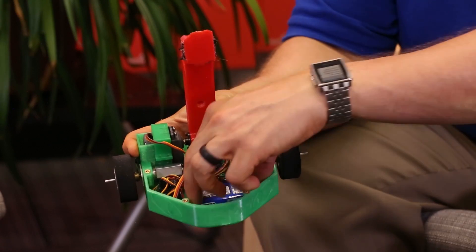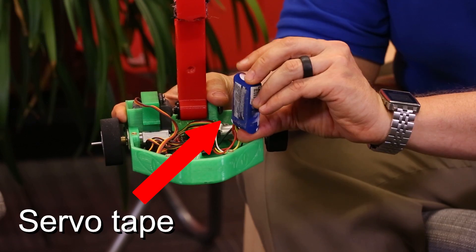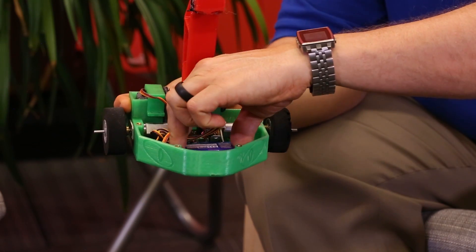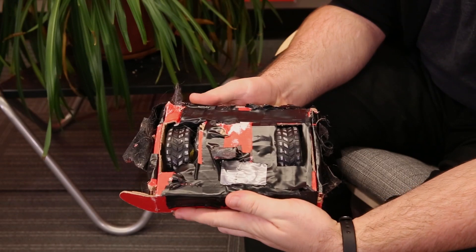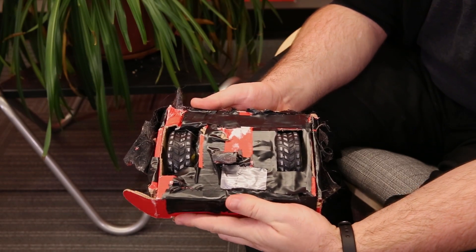So you mentioned the electronics and, for me, I just kind of shoved them into a box. What are your tips for securing them into your robot? So the best thing I'd suggest is servo tape for RC cars, which is a double-sided tape that's got some give to it, some shock absorption. You could also use hot glue or duct tape — holds the universe together, of course.